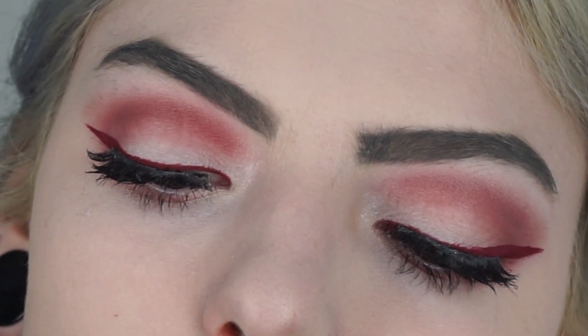So this is the final eye look and as you can see, it was really easy to do. So now the eyes are done, we can continue on the cheeks.